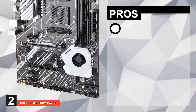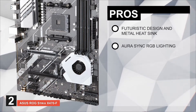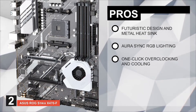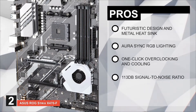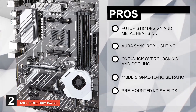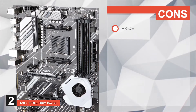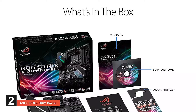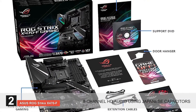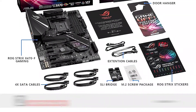Its pros are: it has a futuristic design and metal heatsink; it has ASUS exclusive AuraSync RGB lighting; it has one-click overclocking and a cooling mechanism; it has a 113dB signal-to-noise ratio for high-quality audio; and it has a pre-mounted I/O shield for streamlined installation. However, the only downside for some people is the price. Bottom line: it has 8-channel HD audio using Japanese capacitors, 5-way optimization with Fan Expert 4, and it's the runner-up.